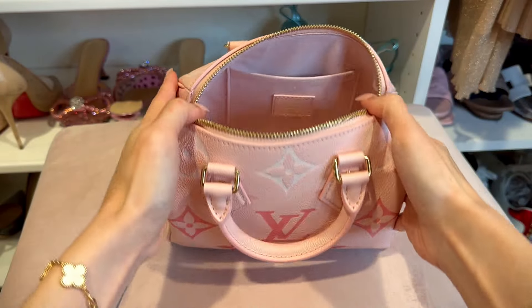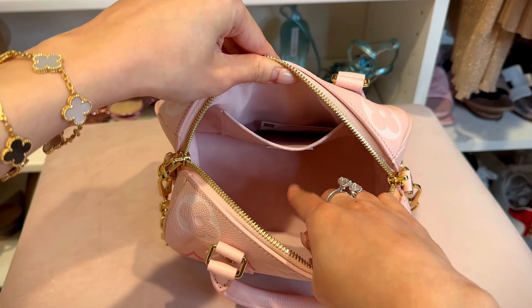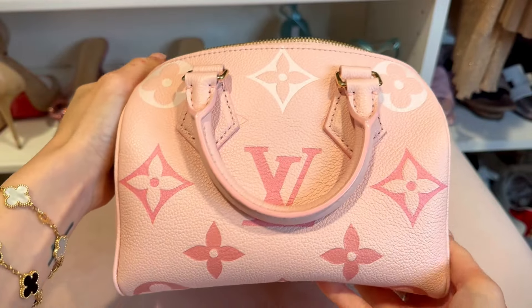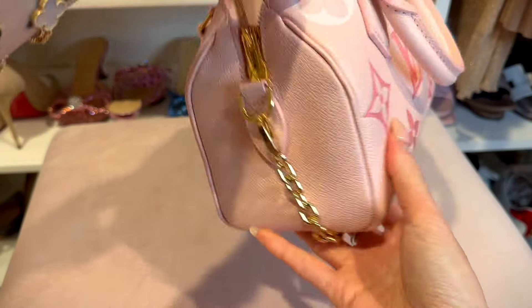The lock matches the yellow gold hardware on the bag, and of course with every lock there's a pair of keys. The interior is very simple — there's a small pocket inside that fits a card or some small random items. The inner fabric is made with microfiber, so it's very soft to touch.